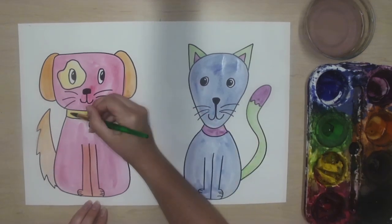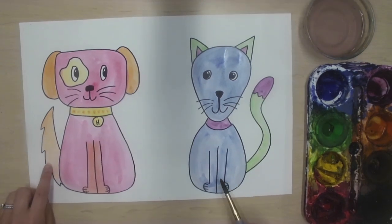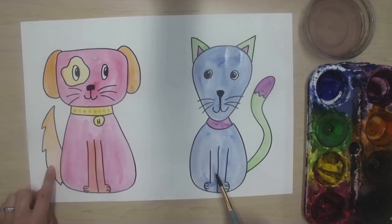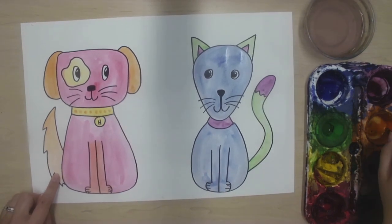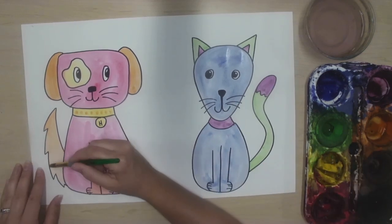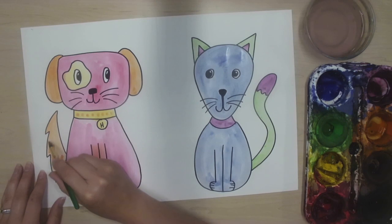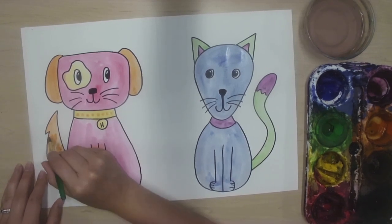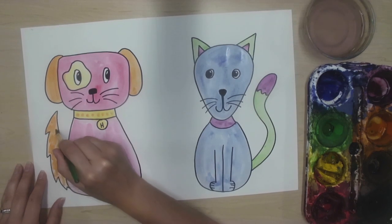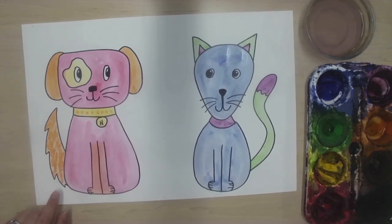Maybe I want to put some orange-yellow dots on my dog's collar. Maybe I just want my tail to be darker. To make this kind of paint darker, we add layers — so I'm going to wake up a little bit more of my orange and make some lines on top of the orange tail. Maybe I'll even create some dashed lines to make a texture. Now it kind of looks like my tail is fuzzy.